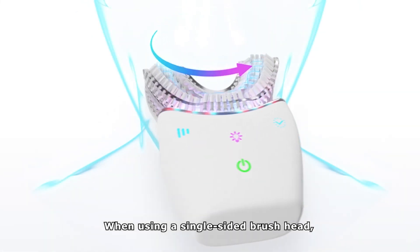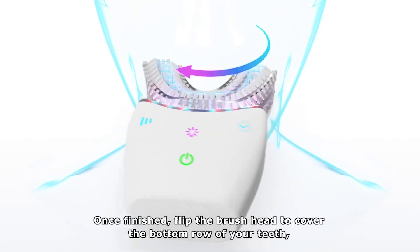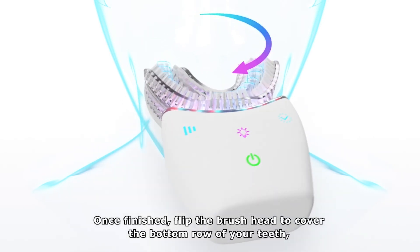When using a single-sided brush head, brush the top row of the teeth for the entire duration of your selected timer mode. Once finished, flip the brush to cover the bottom row of your teeth.